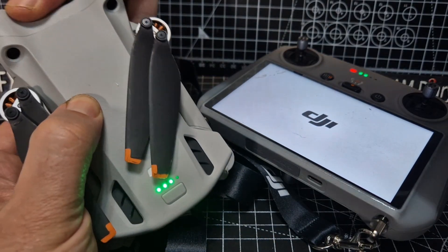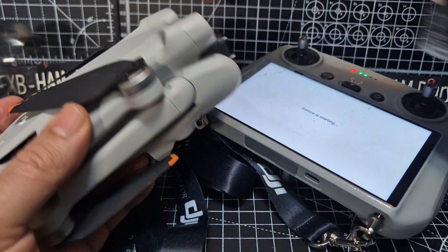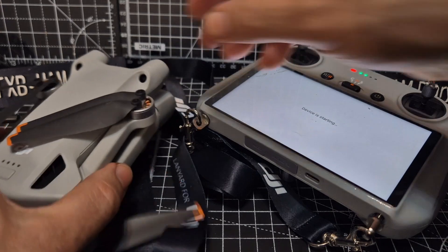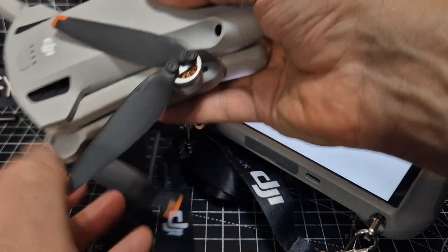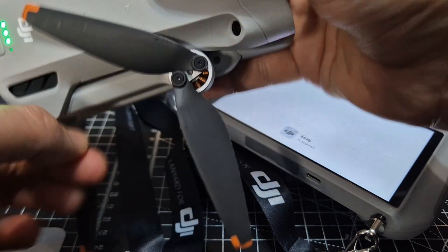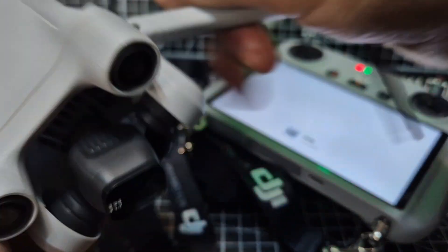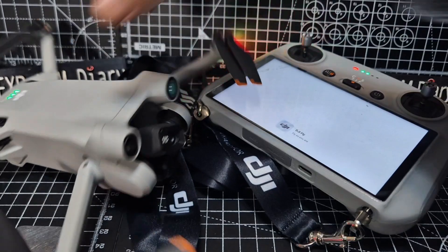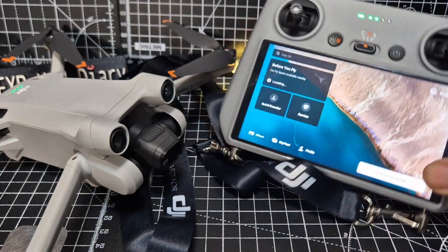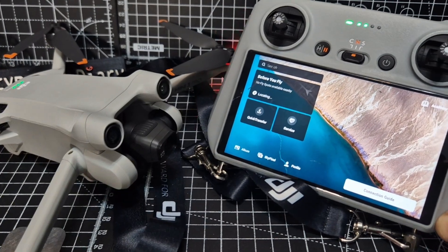Let's remove that gimbal cover. It's nearly February 2025, so I'm quite pleased that they've done this. It's nice to know that even though it's discontinued, they're still doing firmware updates. They haven't itemized what it does — it just says 'fixed minor bugs.'